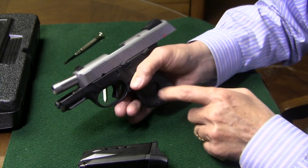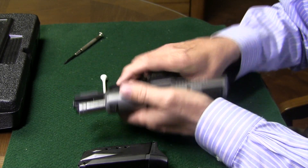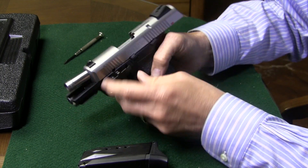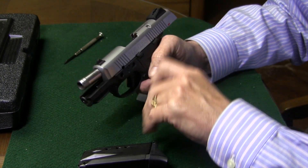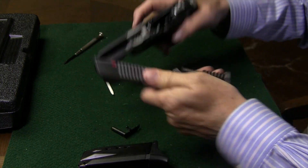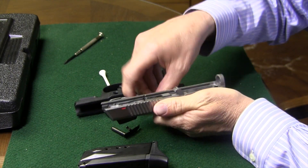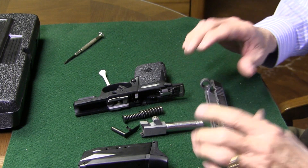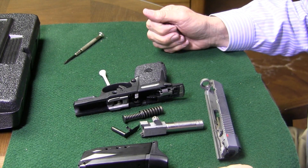Ejector down. Now let's get our takedown lever out — we'll take a wooden tee, push the little nod out on the right side, and then the takedown lever comes right out. Now with the ejector down, the slide will come right off. We've got her taken down — recoil spring and rod out, barrel out, slide off.